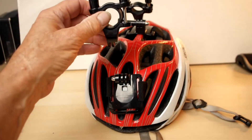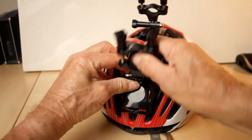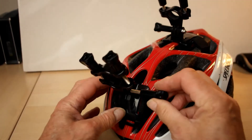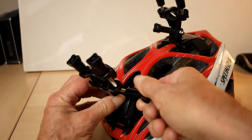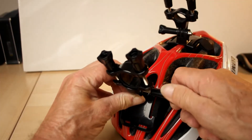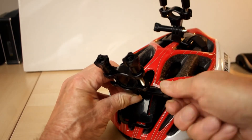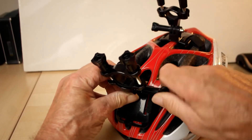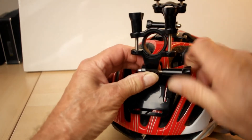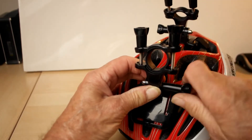Fit the two modified upright arms in place, ensuring that you get the hole lined up. This takes a little bit of fiddling, but the best way is, once the hole is lined up, to screw through because it pulls it into position — like so.